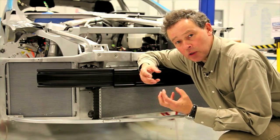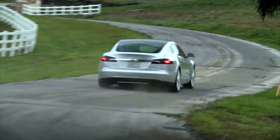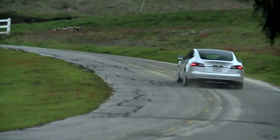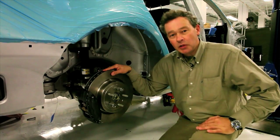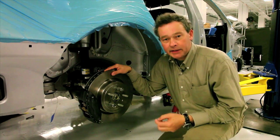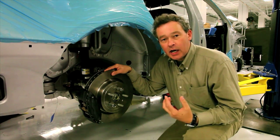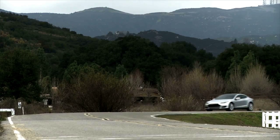I passionately believe that quality is designed in from the outset. We've engineered Model S to be a great driver's car — great in terms of ride and handling, those indefinable attributes that distinguish a great driving experience from the mediocre.